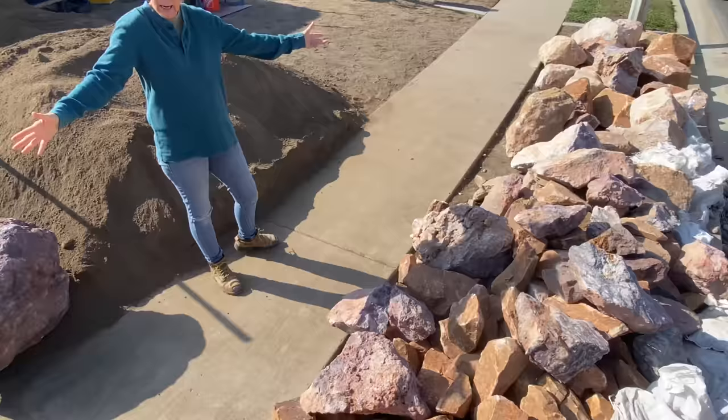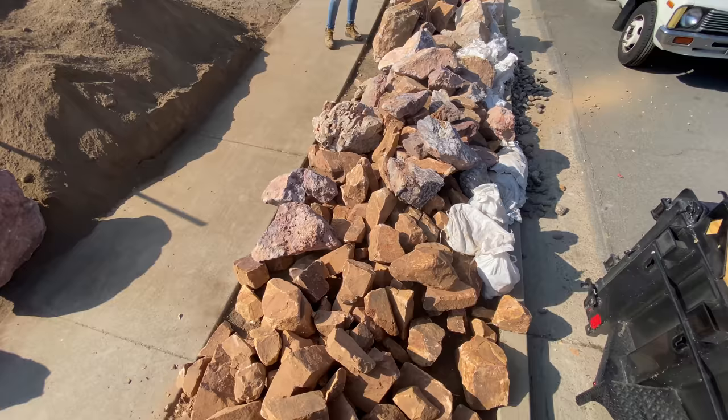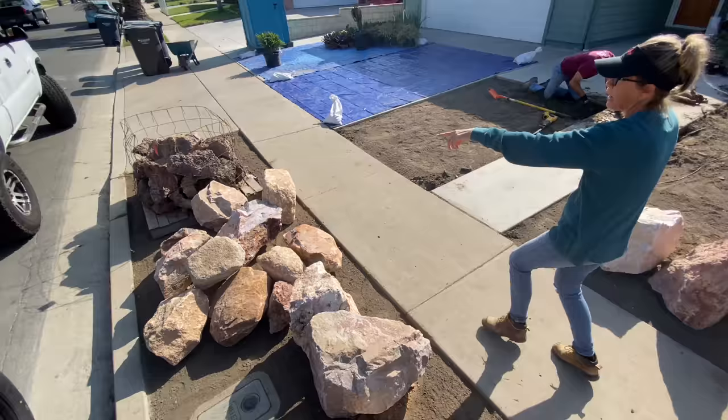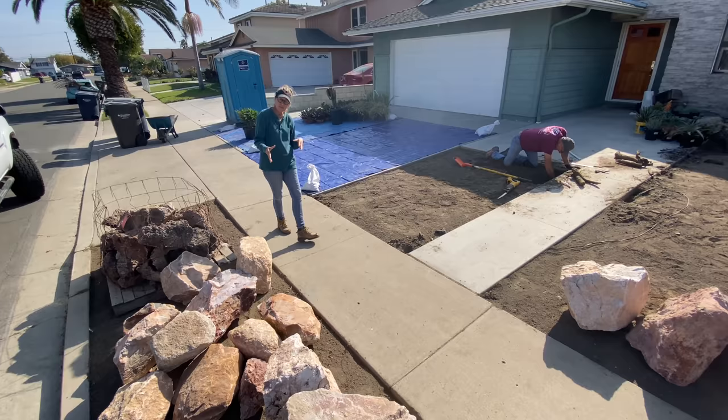We've got Jasper Purple. We've got Baja Cresta. We've got Honey Quartz. Honey Onyx? Napa Canyon. I've got these really, really super cool pot rocks. And this is just the boulder area. I have all of my top dressing rock, all my accent rocks, and I've got other rocks coming.